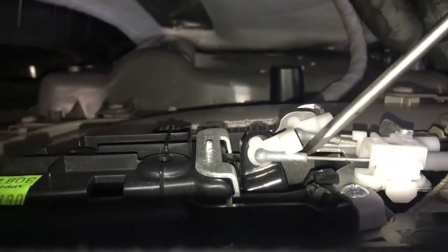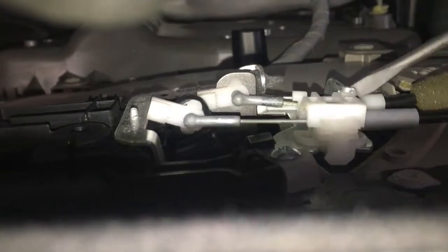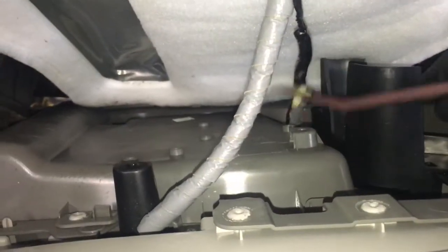Now we need to pop the inner cables off. With a flat blade screwdriver pop the little doors open like this and pop the cables out. Now we need to remove the little plastic tabs holding the cables down. Use a flat blade screwdriver on the bottom of it — there's a tab you're going to pry up right here until it pops open. Now finish removing the cables completely. Once you get that done, follow the electrical connector down and unplug the window switch. The wire loom is also going to be held down with some clips that you're going to pop out.